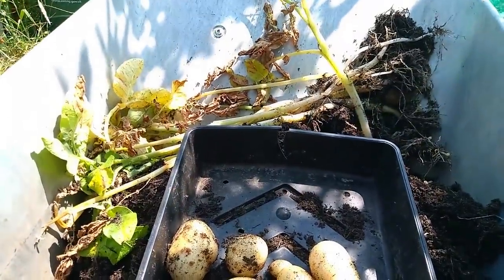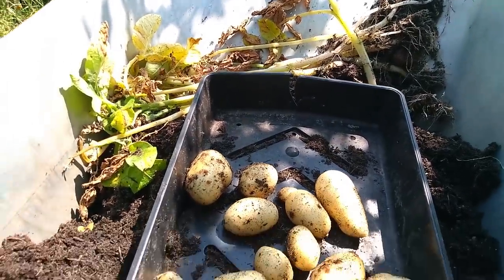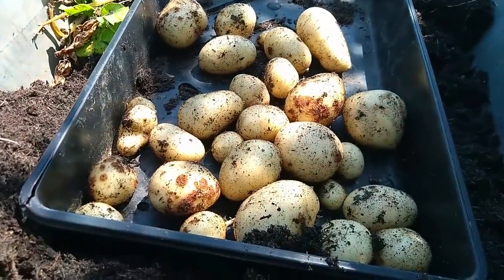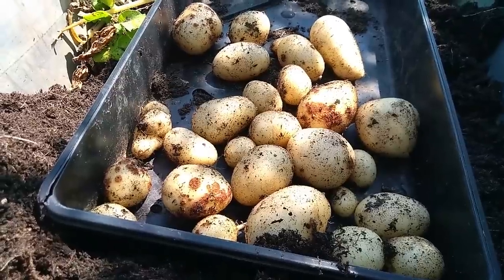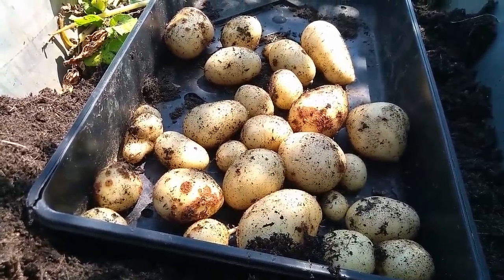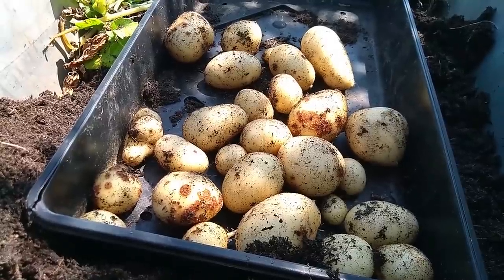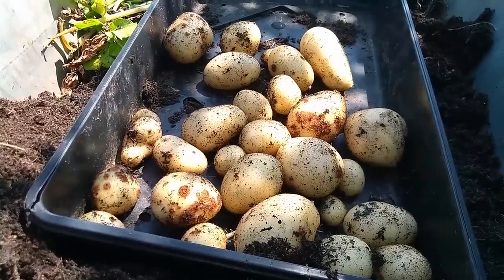The detritus will go into our hotbin composter and this compost will be used as a mulch. That is going to do us a good couple of meals — I'll mostly steam all of these and have them with something and some salad, and the rest will mostly go into an omelette. Okay, see you soon, bye.